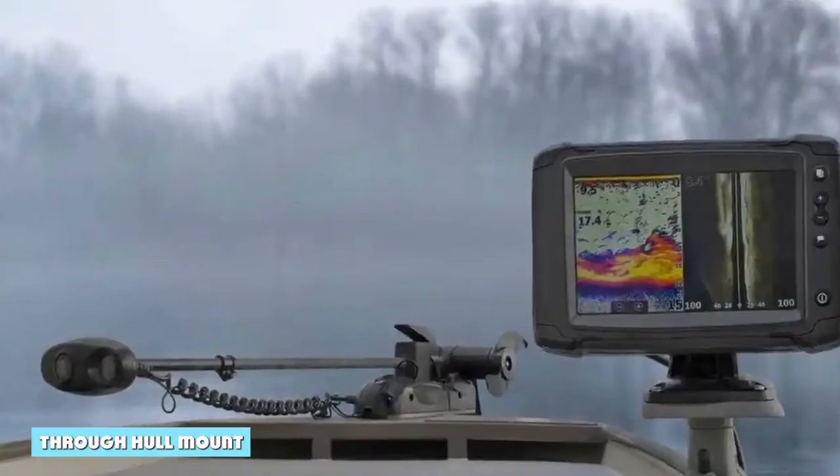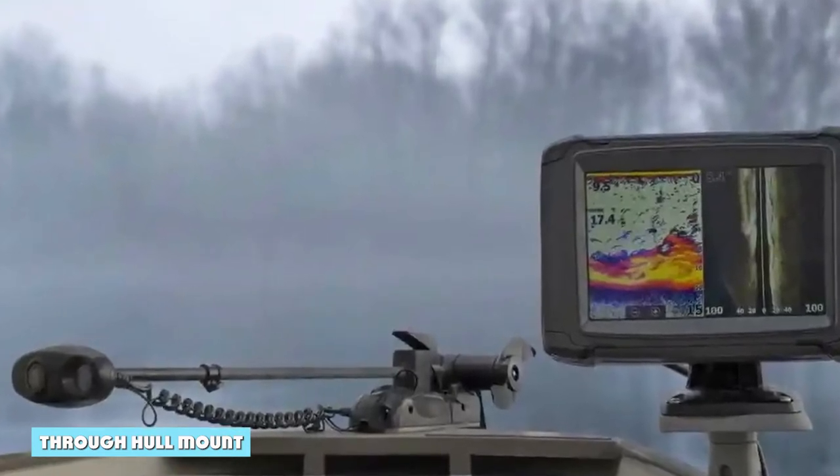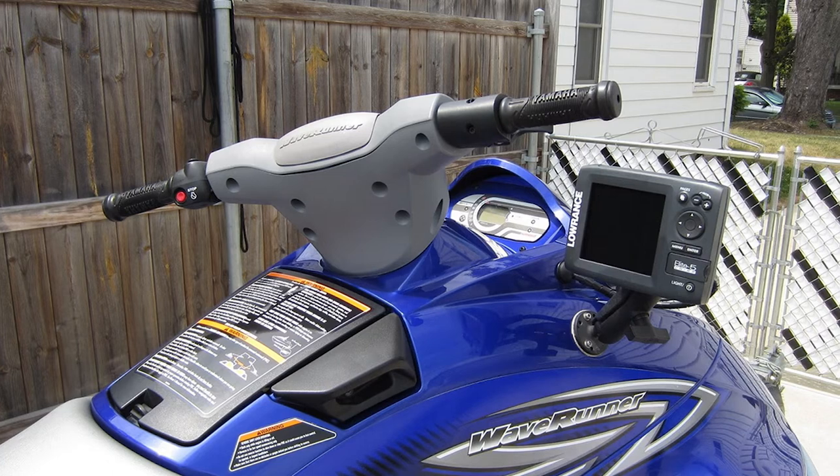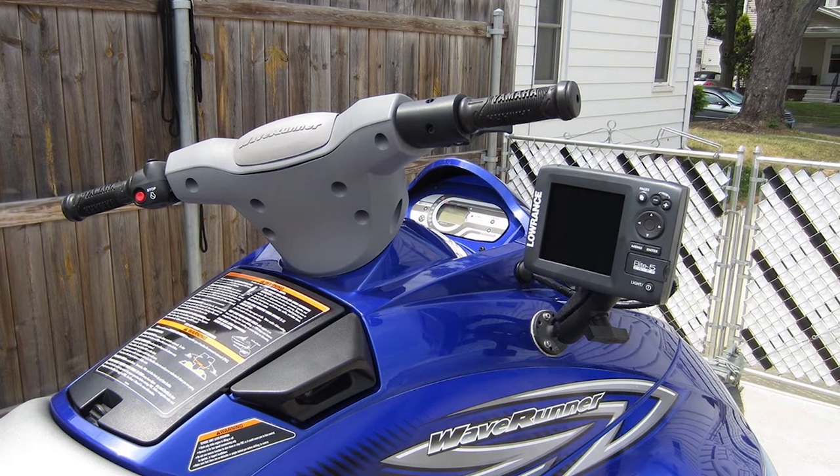A through-hull mount is a more difficult option, but it has its benefits. It puts the fish finder closer to the water, which can help you get a better signal. This is a good option if you're looking for the best possible performance from your fish finder.